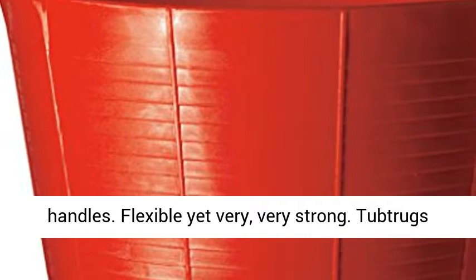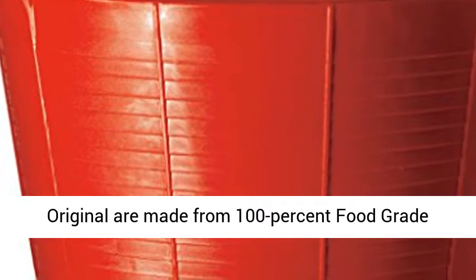Super strong handles. Flexible yet very, very strong. Tub Trugs originals are made from 100% food grade plastic.